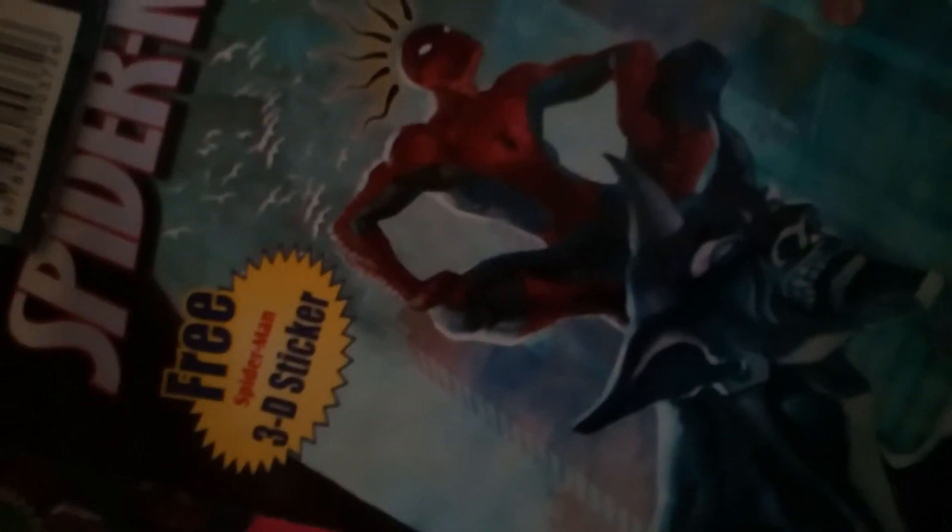I'll show you more next time. Spider-Man notepad — we'll keep it here. This also came with a free Spider-Man release, and it's a free 30-piece comic book.